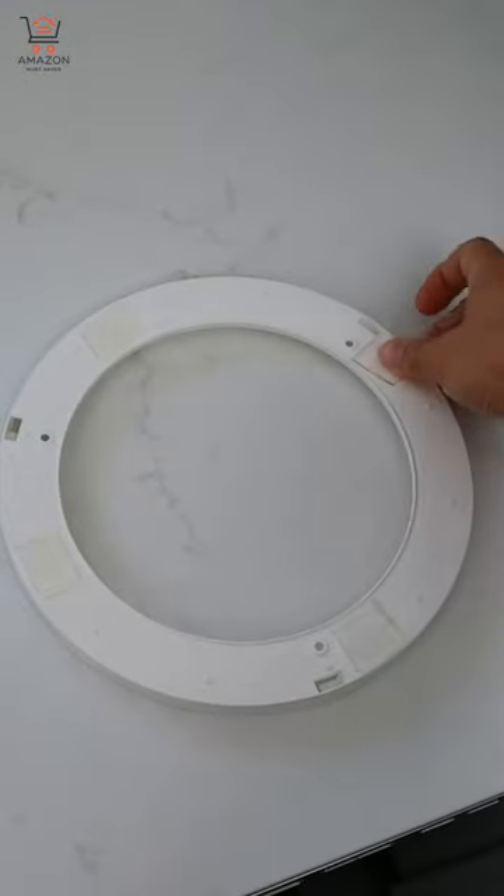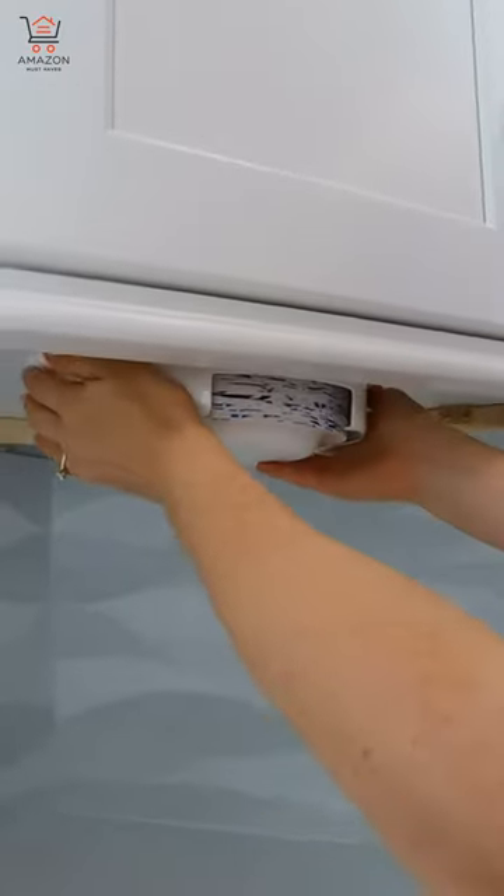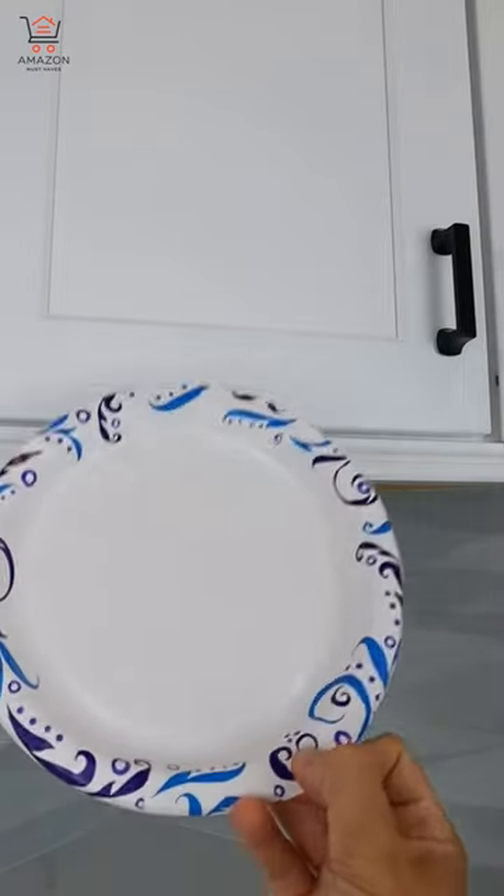And this gadget can be taped underneath your cabinets, holds up to 120 paper plates, and will conveniently dispense each one to save you space.